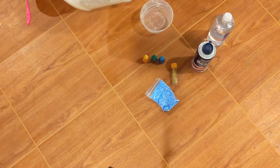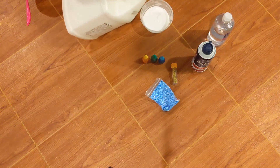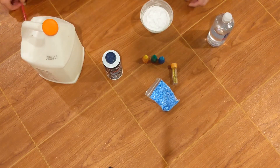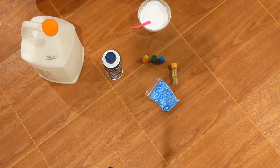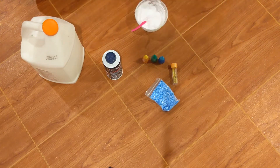So you start off by just making your slime. I use this recipe, so I'm going to pour in my glue, grab my shaving cream, and then I'm going to stir. Once you've mixed it, add in your saline solution, and then keep mixing until you have your proper slime.